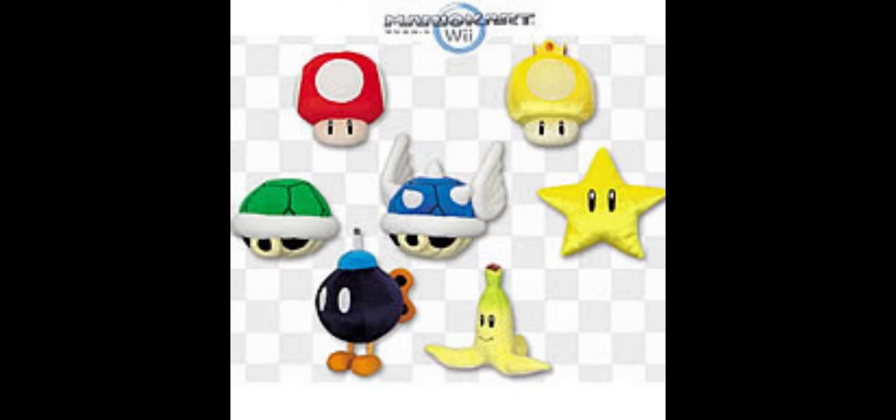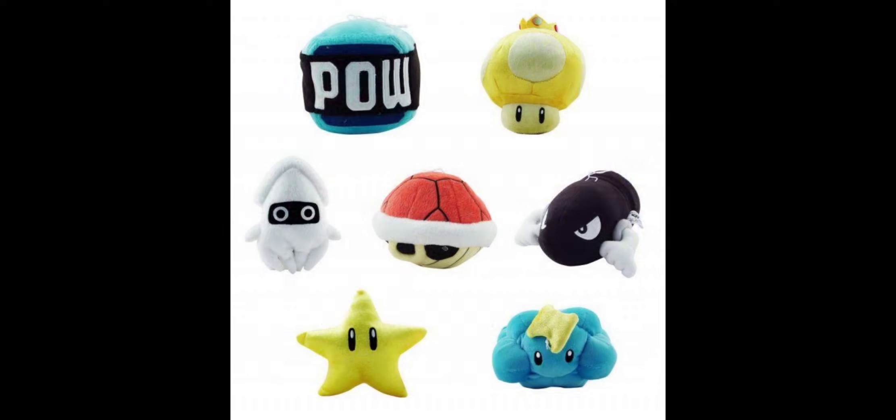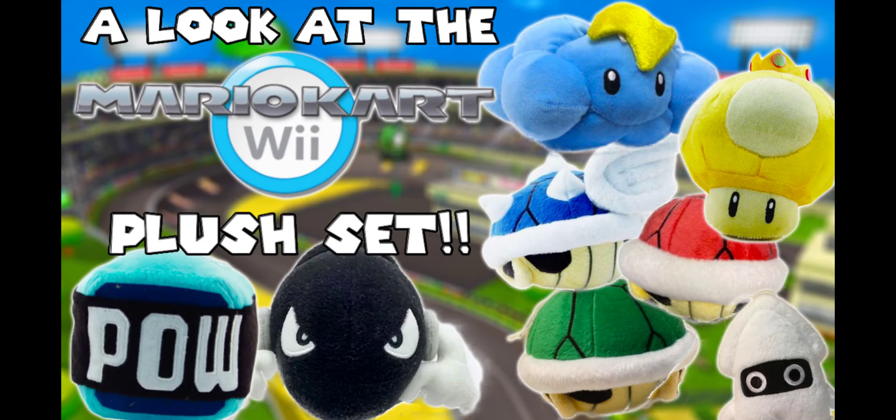Mario Kart Wii is one of the most popular Mario Kart games in the entire series, so it was no surprise that there was tons of merchandise made for it, including a plush set. This was actually the first Mario Kart game since the original to get a plush set — no Mario Kart game since the original ever got one. With that said, welcome to a look at the Mario Kart Wii Banpresto plush set.